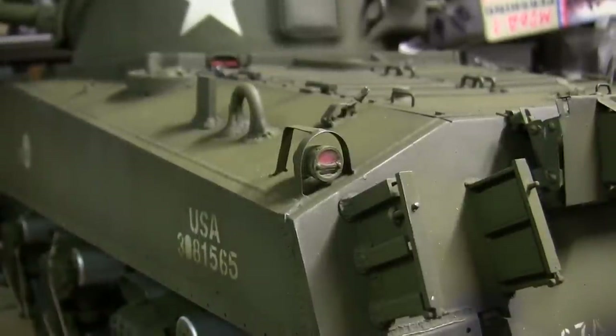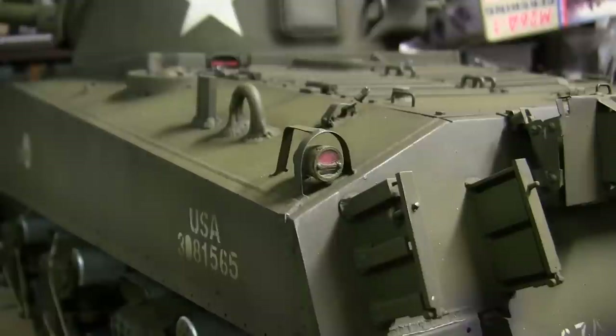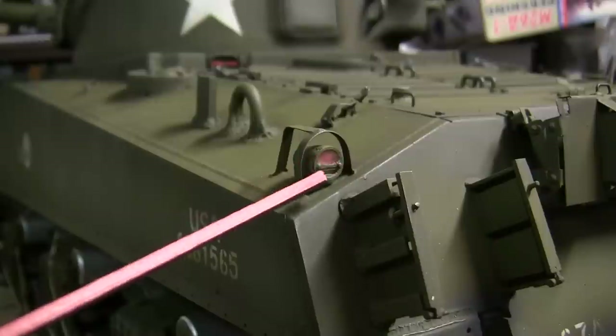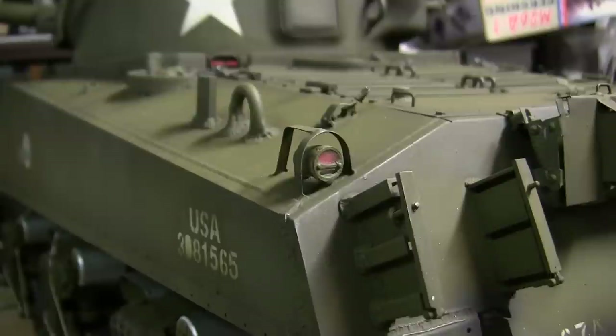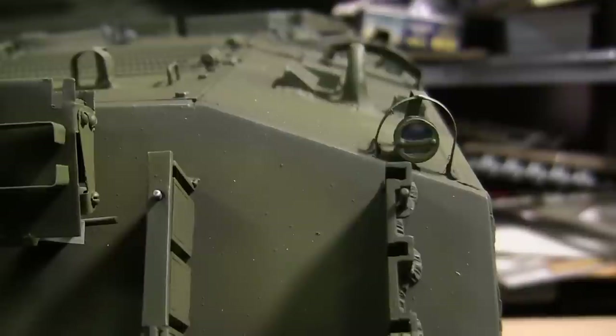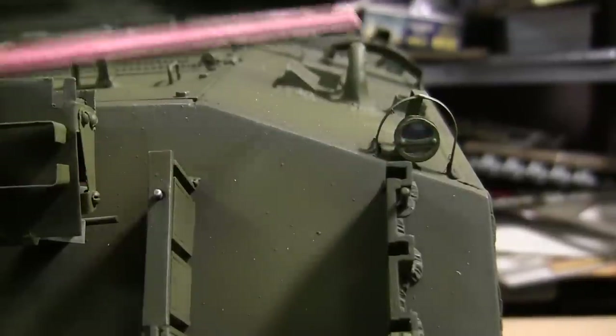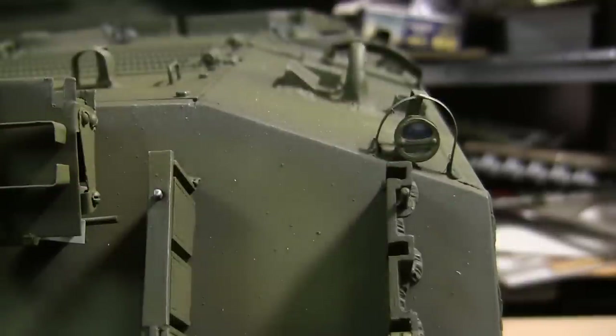Moving up from the suspension takes us to the taillights. The taillights on both the left and right side of the vehicle have their clear rests and lenses now affixed, and the lenses themselves have been painted. On all American World War II AFVs, they follow the same format: the top lens on the left-hand side is red, while the bottom lens is silver. It's almost identical on the reverse side; however, on the right-hand side, rather than the lens being red, the lens is blacked out and painted black, while the silver lens is still painted the same way.